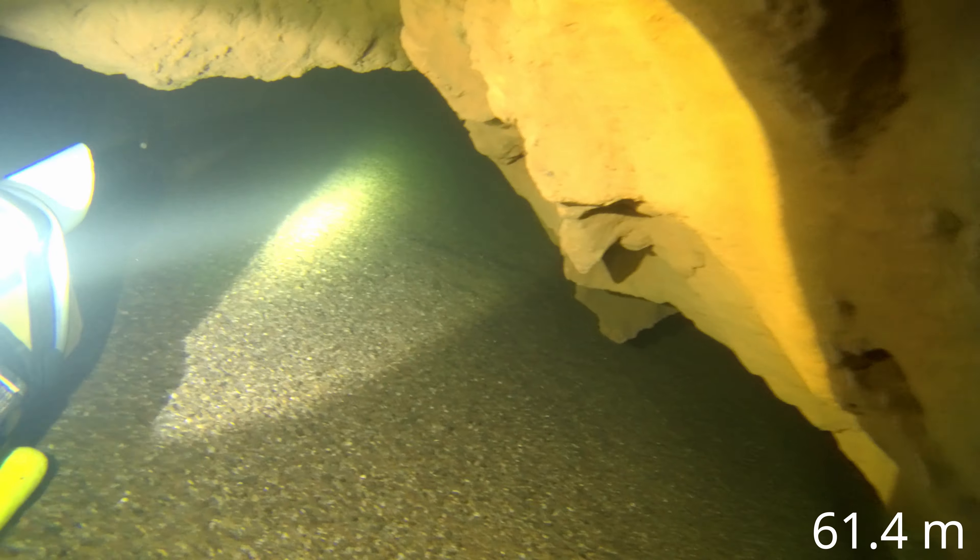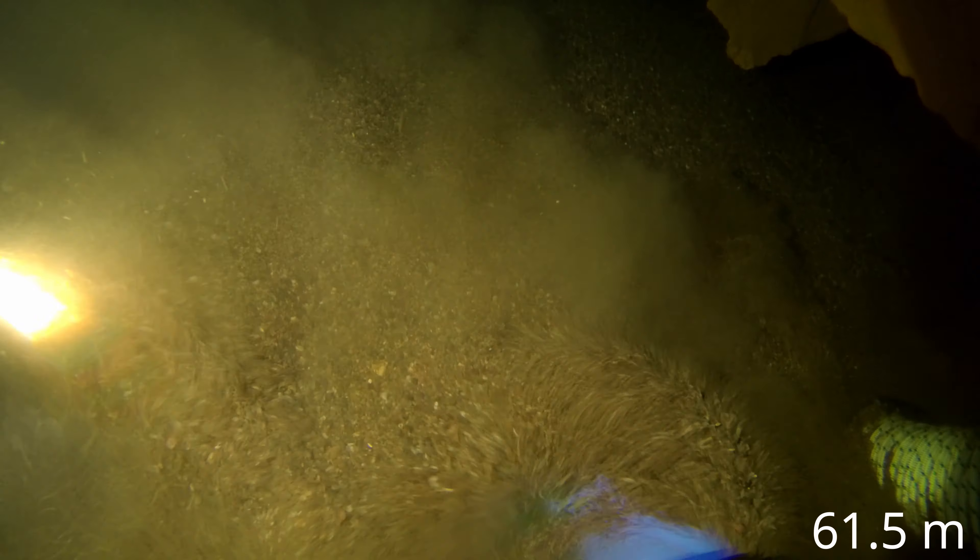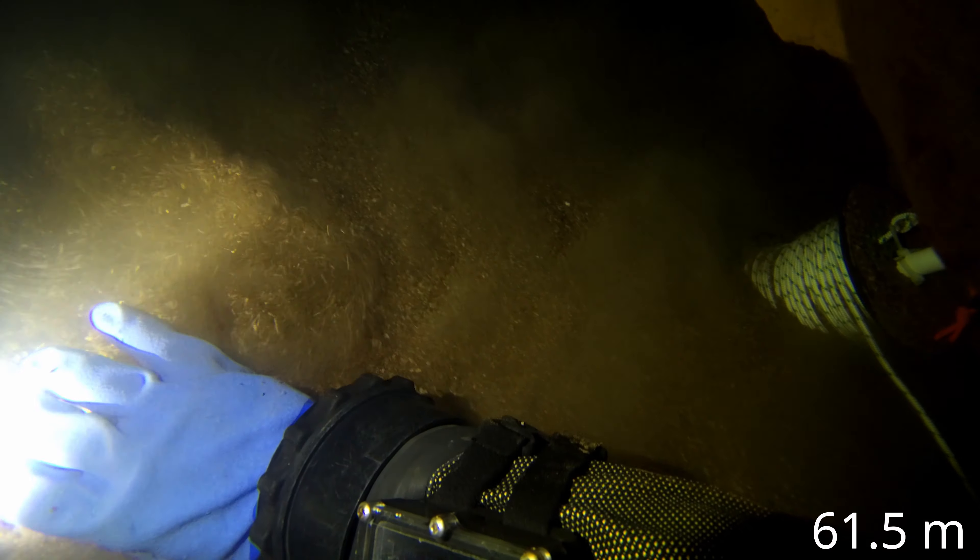The video starts with me down at 60 metres in the final sump, and you'll see me laying some line in towards what I call the first obstacle. You can see me here placing a silt screw. Whenever I go to this bit of cave, it's quite normal to see that the dive line has been washed out.